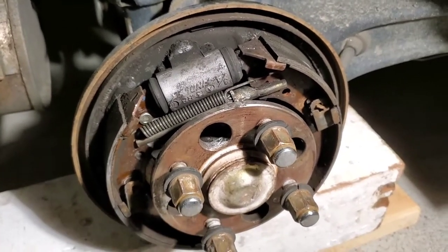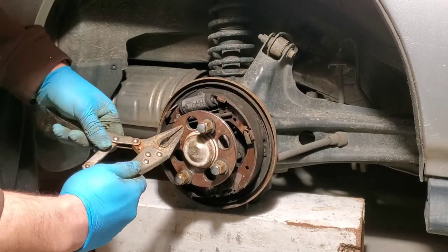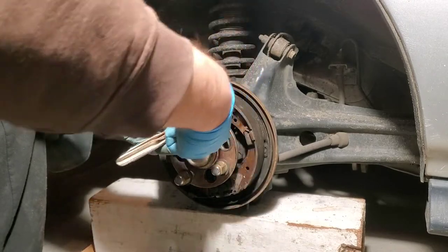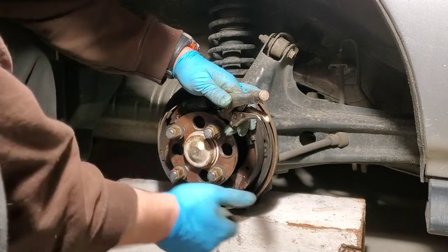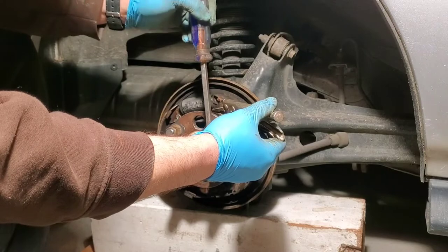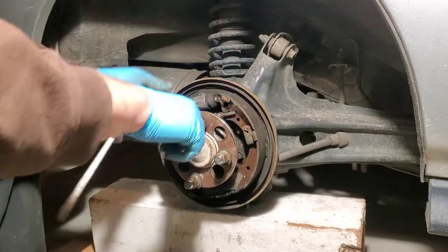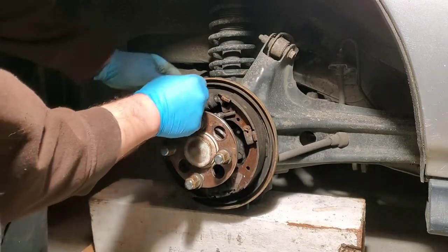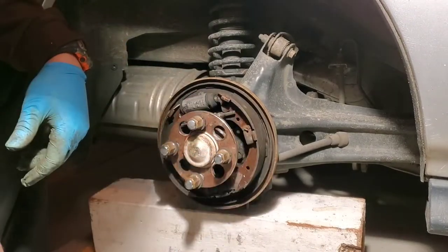This is the hardest part of the job right here. We'll take our needle nose vice grips and clamp it onto our spring. We're going to use our big flathead and do a prying motion to try to get this off. There is our spring.